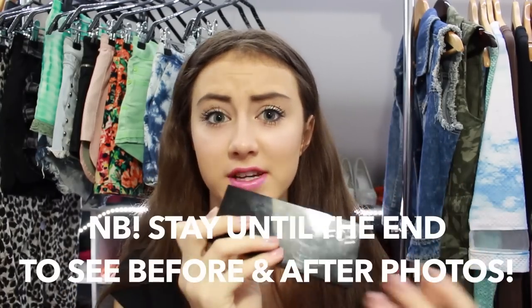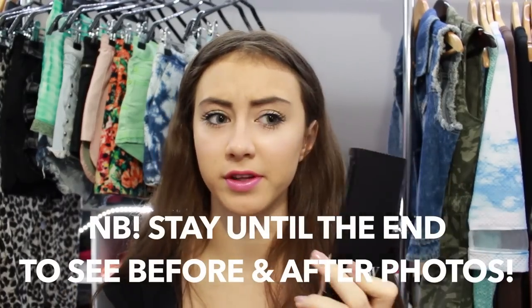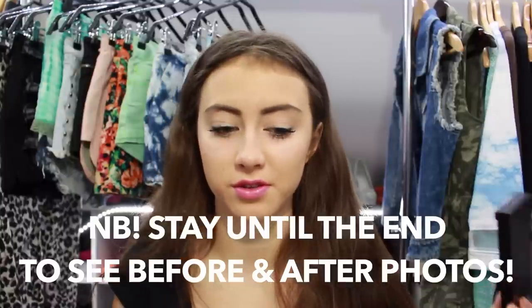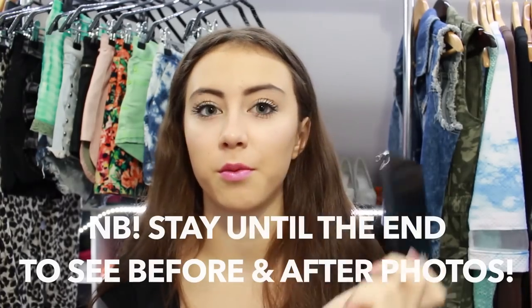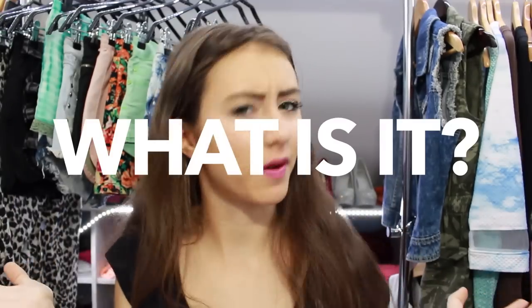In this video I'm going to show you how to use it and what is the result. I think it's very important when showing any product to also talk about what it is, who it's made for, when to use it, what it does, and at the end I'll also give the price.